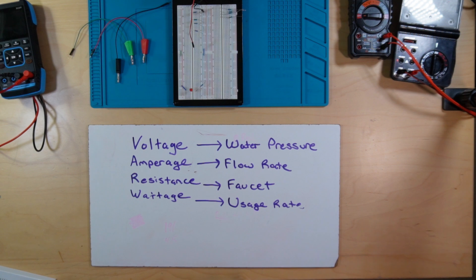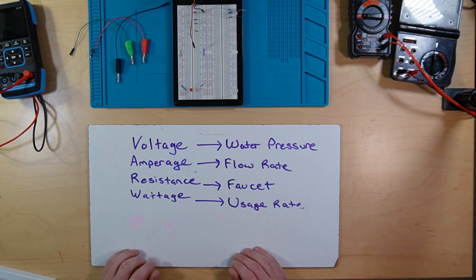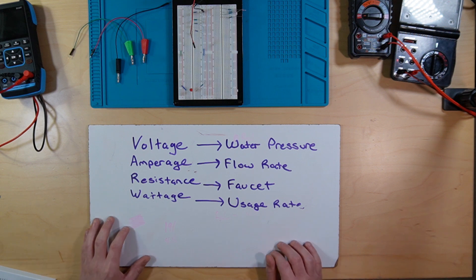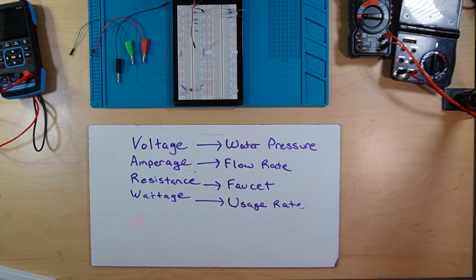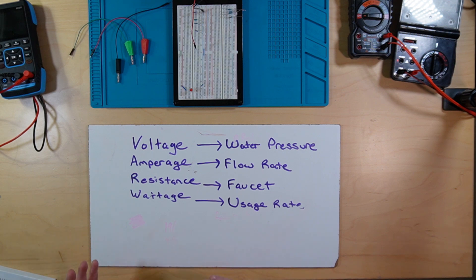So obviously the main thing of this experiment is voltage. You want to think about voltage in terms of its potential energy. It's the same as water pressure if you're thinking in terms of water. And then you have amperage, or current — they're used interchangeably, but they're measured in amps. Amperage is your flow rate. Think of it as kinetic energy — you're actually using something. Then we talk about resistance. Resistance, in this scenario, could be your faucet or spigot. It controls how much energy or electrons are flowing through your appliance.